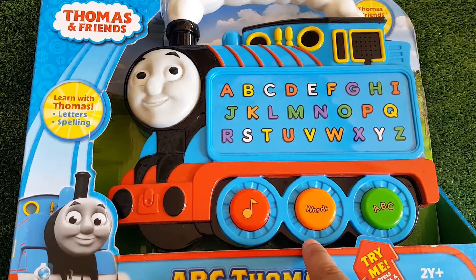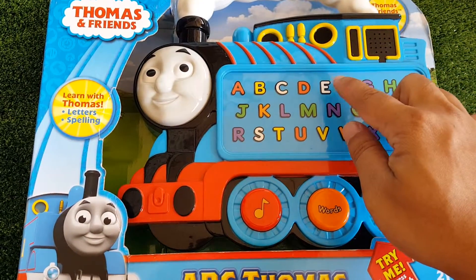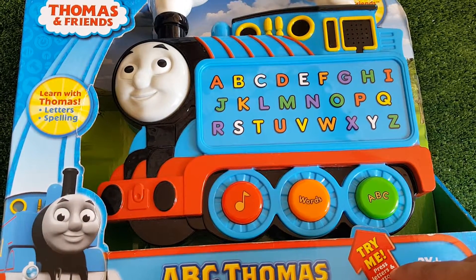Let's explore words. Salting starts with the letter S. Find the letter S. S. Well done. Salting starts with the letter S.